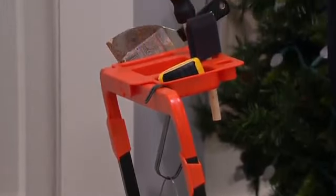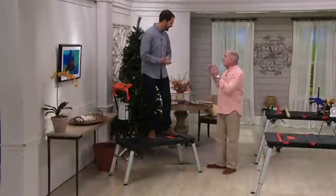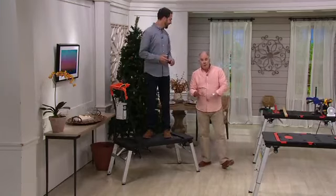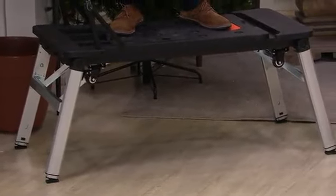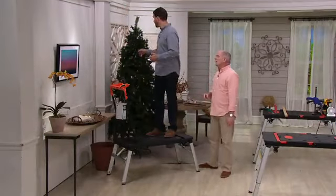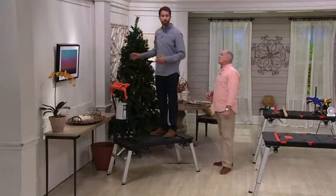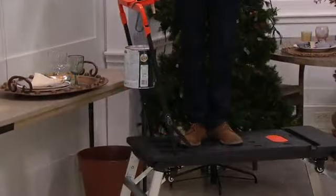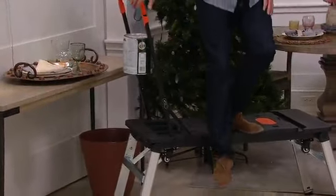There are three things that every do-it-yourselfer needs: a really good workbench, a good work platform — there's a difference — and also a dolly or a hand truck. 550 pounds. Think about this not just for the workbench. Think about doing things like hanging a picture on a wall, maybe cleaning up high, decorating the Christmas tree. With 550 pounds, multiple people can stand up here safely and securely, and because I have the handle there, it's incredibly easy to step down.